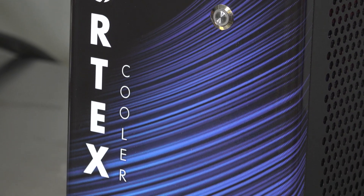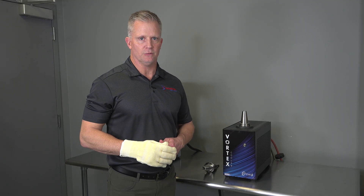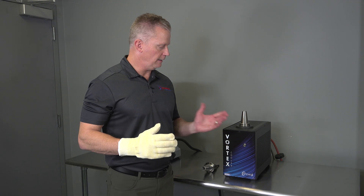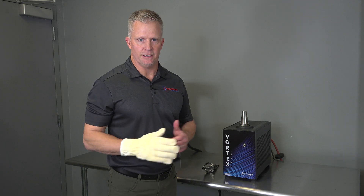This is a great solution for small to medium sized shops or manufacturing cells where you don't want to have to take the tool holder back to a centralized tool crib to perform the shrink fit operation. The combination of the Vortex Cooler with our shrink station machine is the best option in those scenarios.